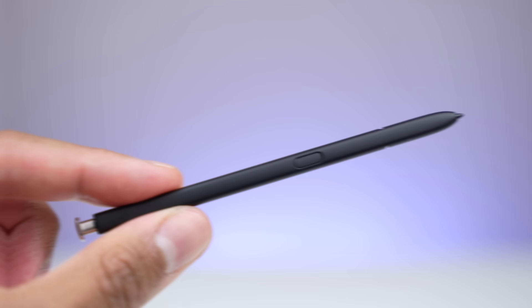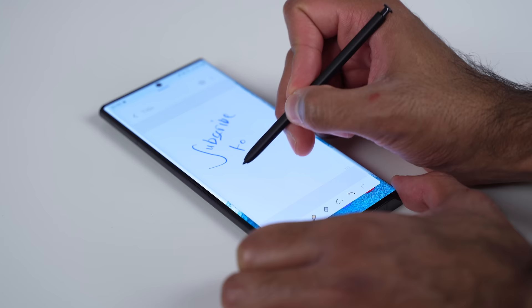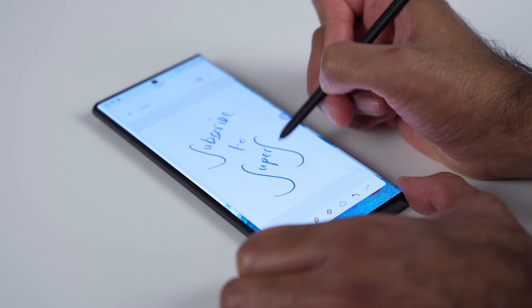The S24 Ultra will have an enclosed S Pen as expected, like we've had on the S22 and S23 Ultras. We don't have a huge deal of information about this as yet. Samsung has kind of reached the peak when it comes to latency and things like that. The S Pen works great on the S23 Ultra, so this is just going to be a continuation.